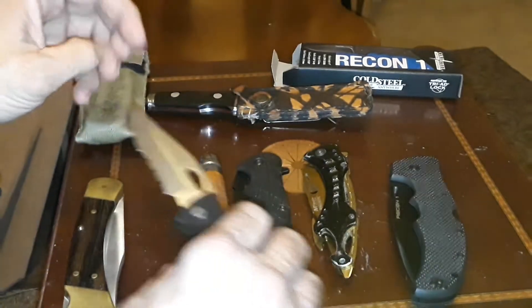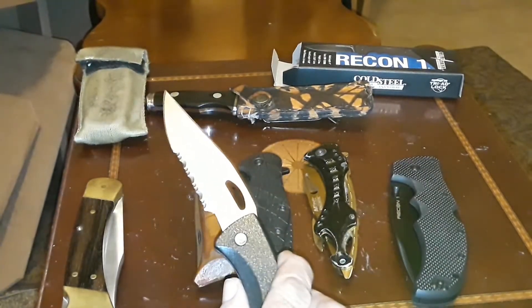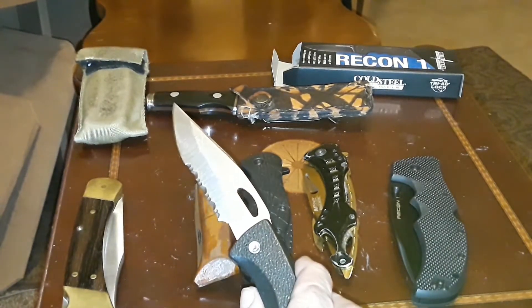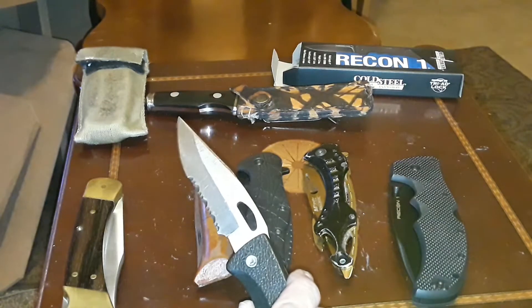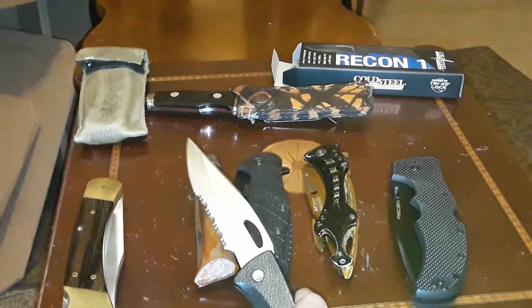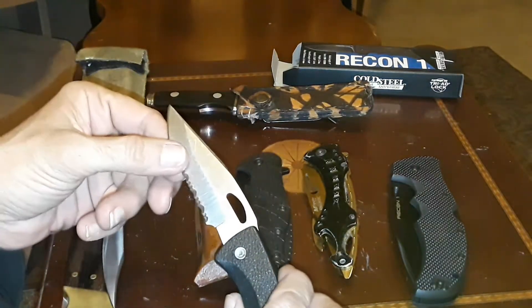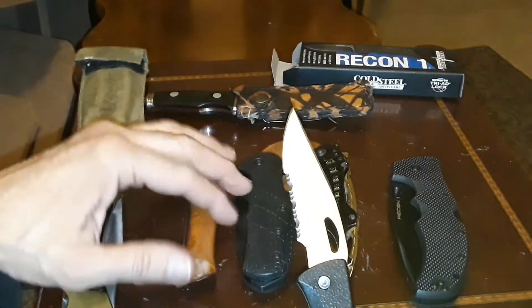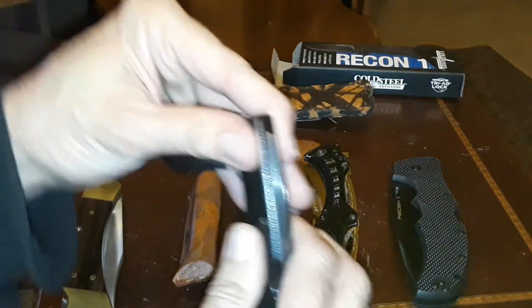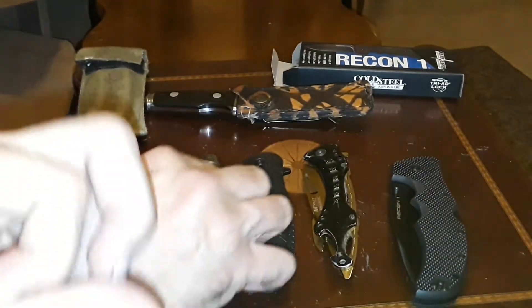The Recon 1 I got is available in tanto blade and clip point, and partially serrated. I'm not a big fan of partially serrated anymore. You'll see a lot of my other knives still have them, but if it's sharp enough you can usually get by with a plain edge.